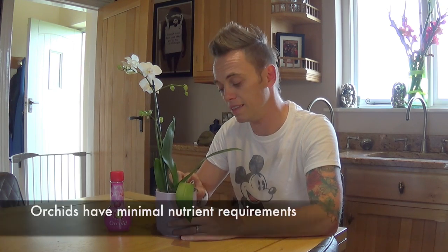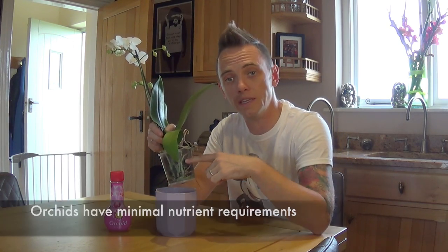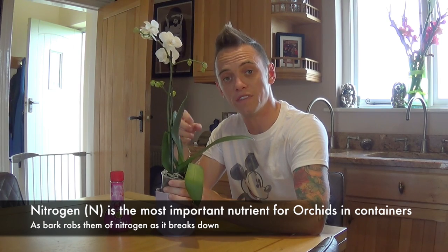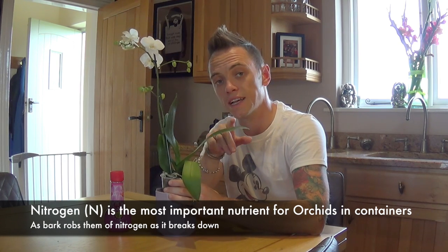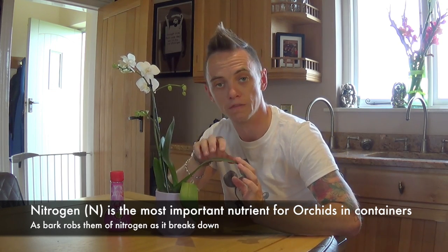The next question I always get asked is how to feed your orchid — it's entirely reliant on you to feed it to keep it in good health. Most orchids are based in a bark growing media, and as the bark starts to break down it takes nitrogen out of its atmosphere to help it decompose, which then restricts nitrogen from the plant. Nitrogen is really important for leafy growth, and orchid leaves are really important for photosynthesis. So ideally you should buy orchid feed that's specially formulated with a higher than normal nitrogen level and really low potassium and phosphorus.